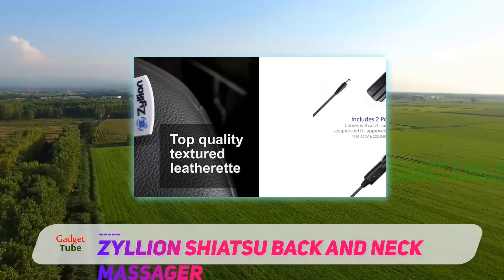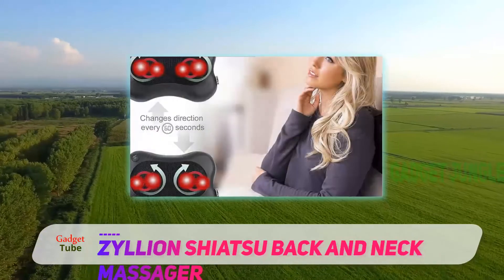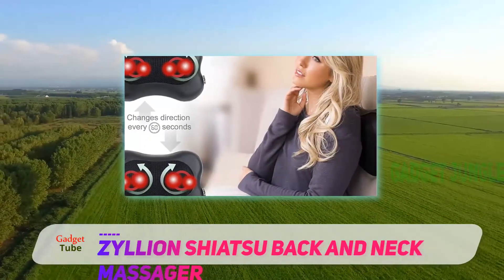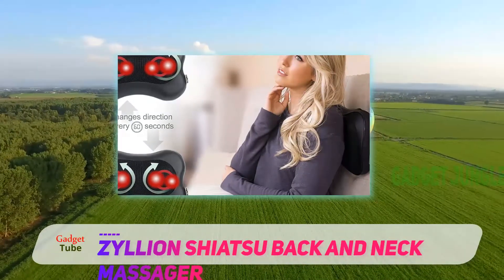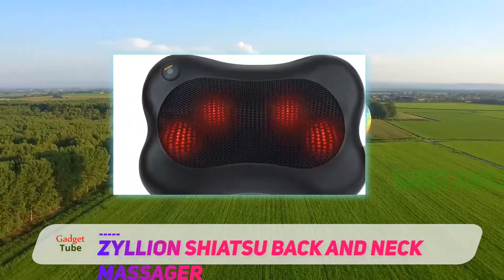It is popular for office and car use, as within 20 minutes it relieves stress in the most vulnerable areas when performing sedentary work. It is a best-selling pillow neck massager with about 10,000 reviews.